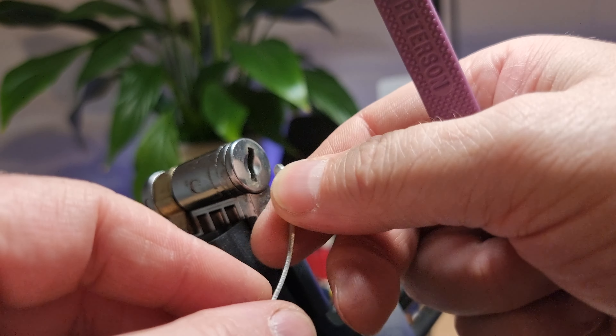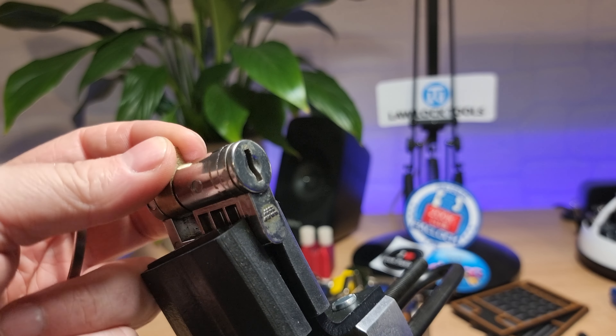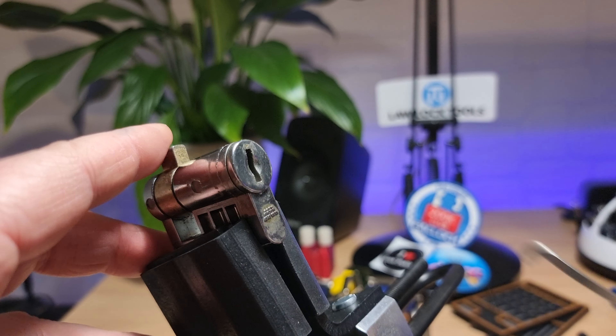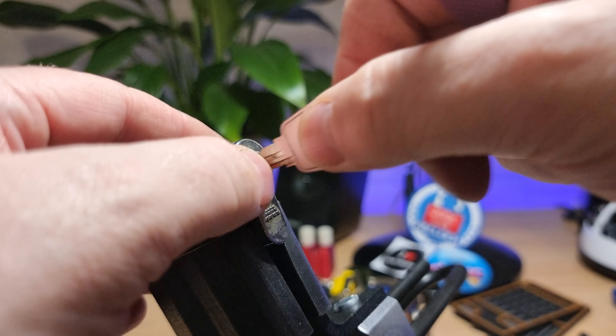There we go — we have an open. It's got half a round unlocked, so handy with the reversible key.